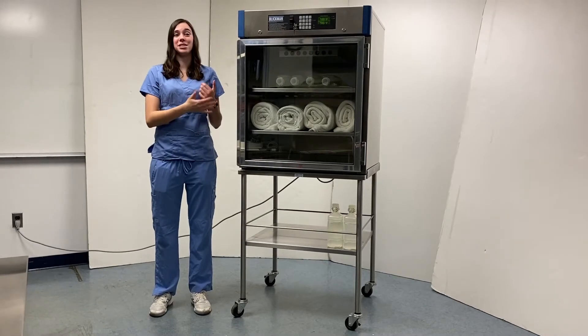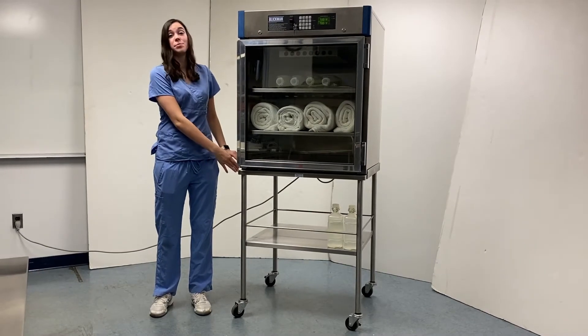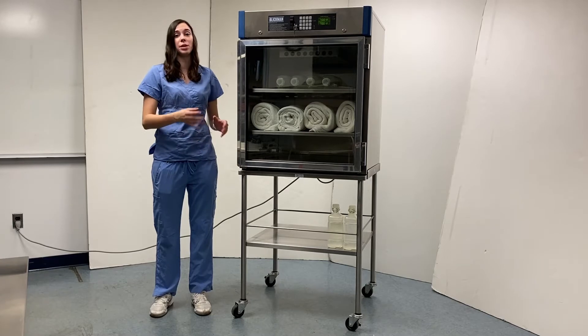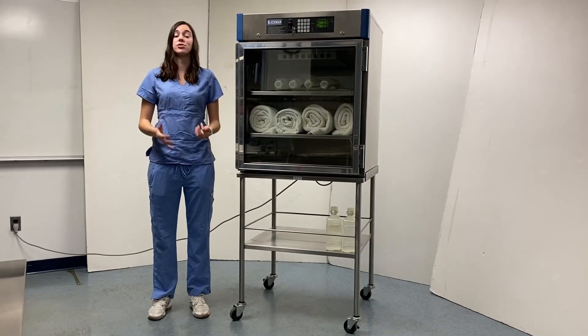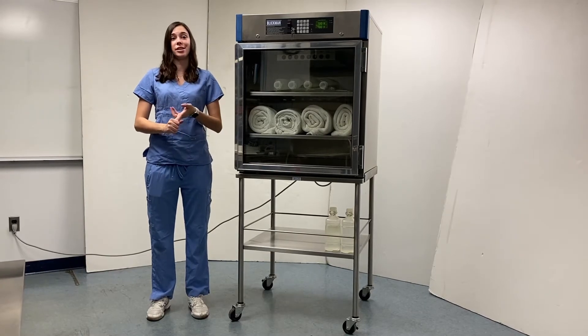Our tabletop warming cabinet today is featured on a mobile stand specifically designed to transport Blickman's warming cabinets that are designed for tabletop use. It's made of all stainless steel construction that's both durable and easy to clean.